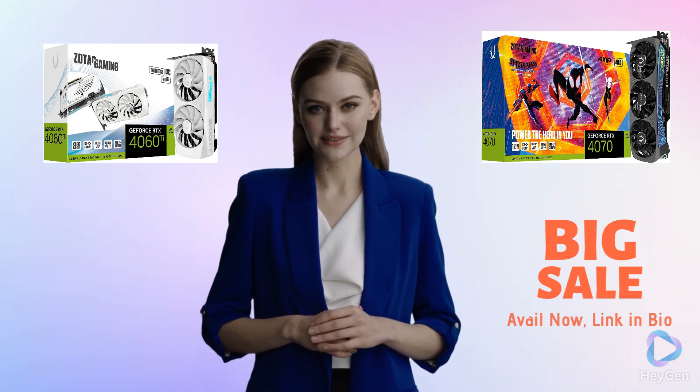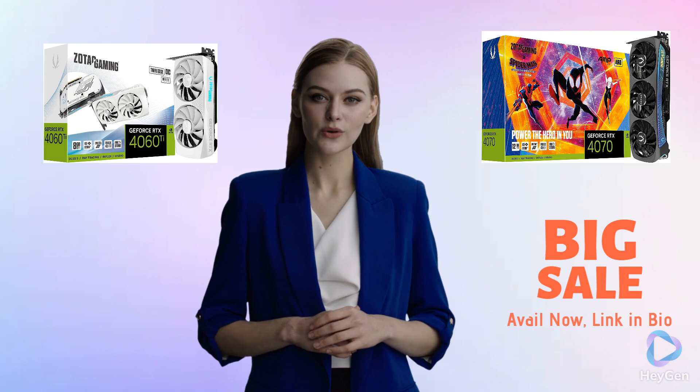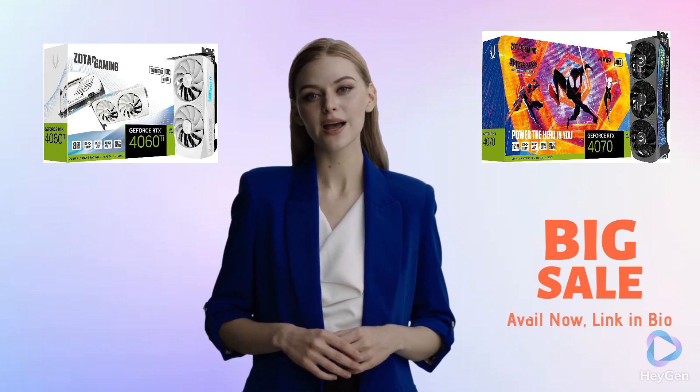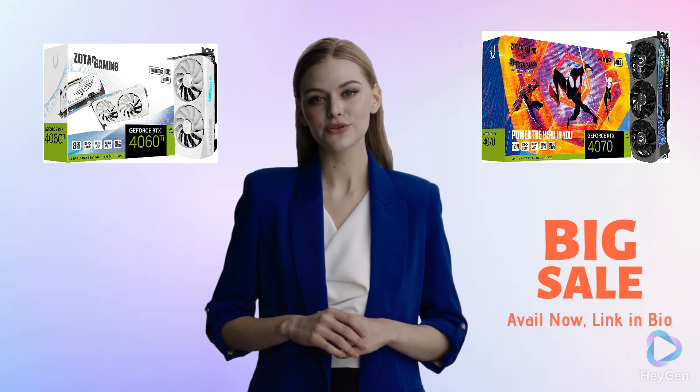Choose the 4060T for solid performance and aesthetics, or go for the 4070 Amp AIRO for AI-driven power and captivating visuals. The choice is yours!